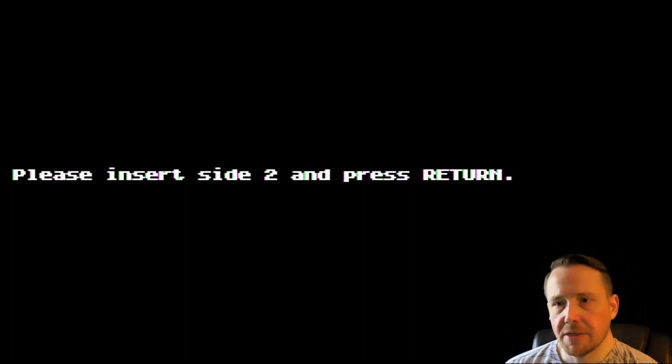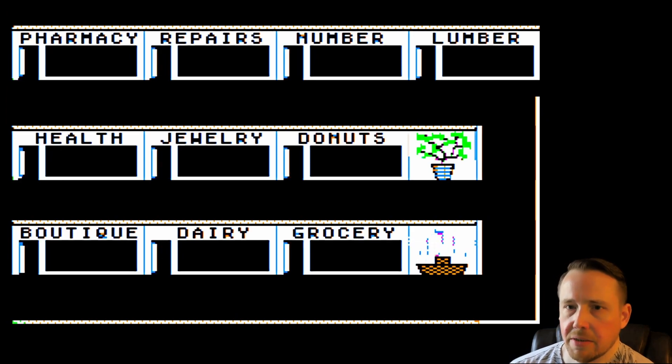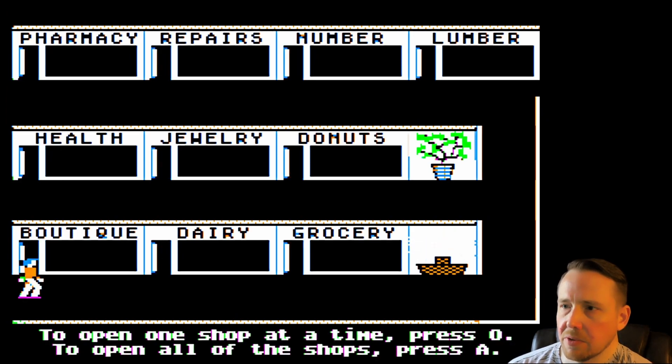Here we are on side B of Math Shop. I'm going to press return. Get right into the Math Shop. Let's see what shops we've got today. We've got the pharmacy, repairs, number, lumber, health, jewelry, donuts, boutique, dairy, and grocery. We can open one shop at a time or all shops — let's do all shops.